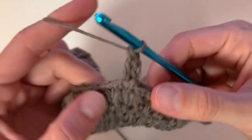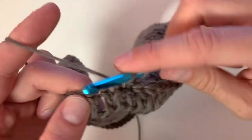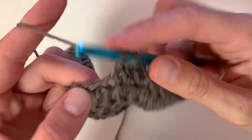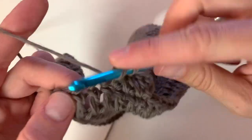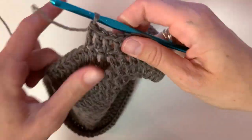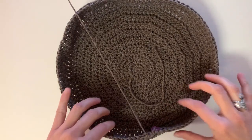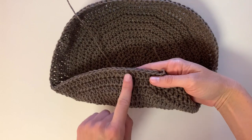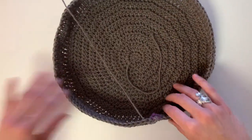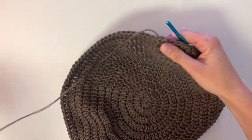Repeat that for a total of three rows. Once you're done with your three rows of double crochet, you can see that it starts to make a kind of bowl shape — this will be the bottom part of the bag. Then we can move on to row 13 where we will begin the stitch pattern.